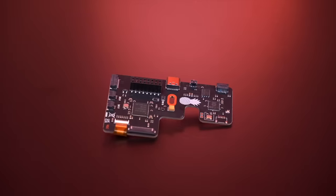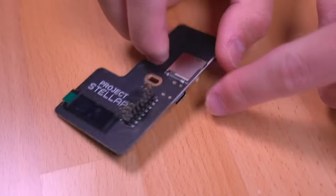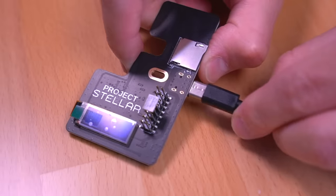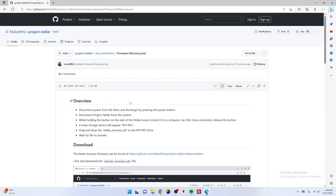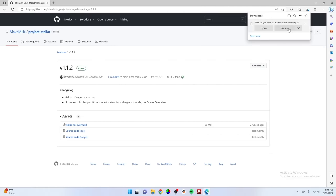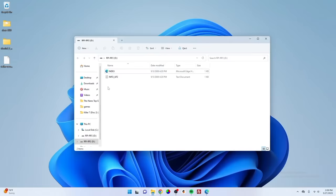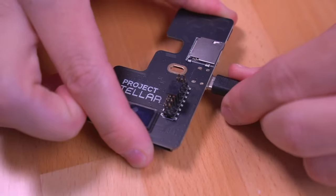Before we do anything, I recommend updating the firmware of Stellar to the latest version before installing it. To do that, grab the Stellar chip and locate the button near the USB-C port — you'll need to press it while plugging it into the computer. Once plugged in, the computer should recognize it and open up a browser window for the Stellar mod chip. Navigate to the Project Stellar GitHub and download the latest firmware. As of the making of this video, 1.1.2 is the latest firmware version. Once downloaded, just drag and drop it into the Stellar device. This process takes quite a bit of time, so be patient. Once done, Stellar will automatically disconnect and you can unplug it from the computer.